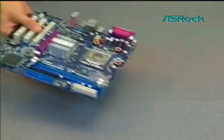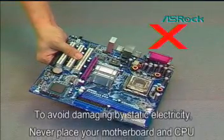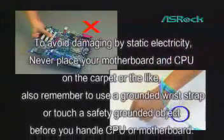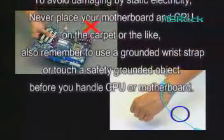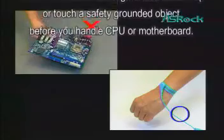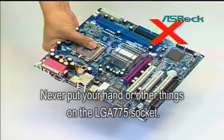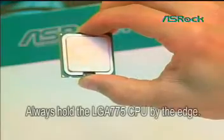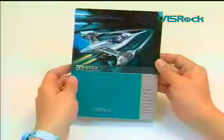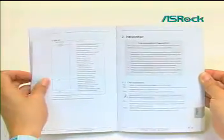Before the installation, we advise you to avoid damage by static electricity. Never place your motherboard and CPU on the carpet or the like. Also remember to use a grounded wrist strap or touch a safety grounded object before you handle the CPU or motherboard. Never put your hand or other things on the LGA775 socket. Always hold the LGA775 CPU by the edge. Please read SROC quick installation guide chapter 2, pre-installation precautions as reference.